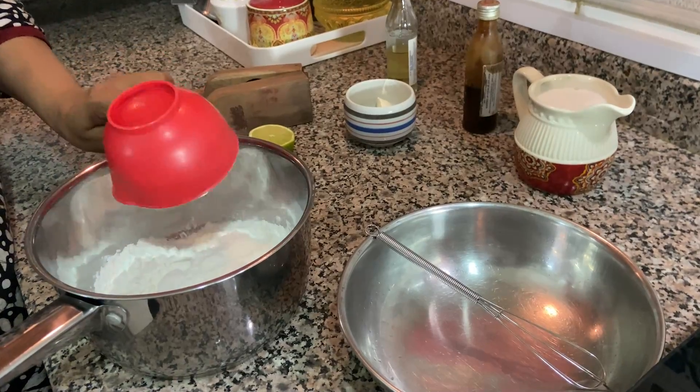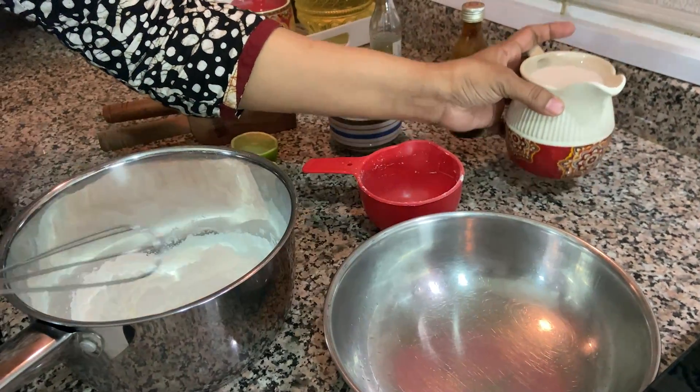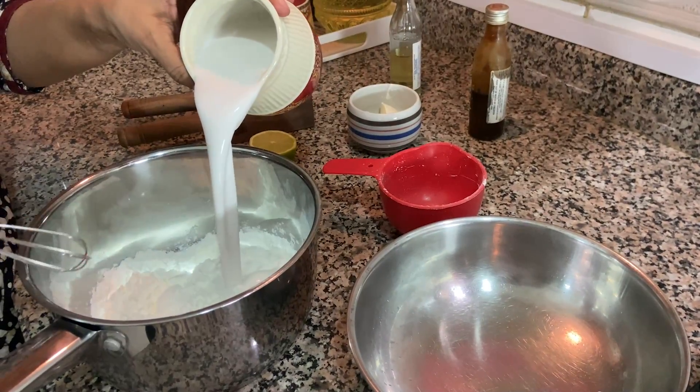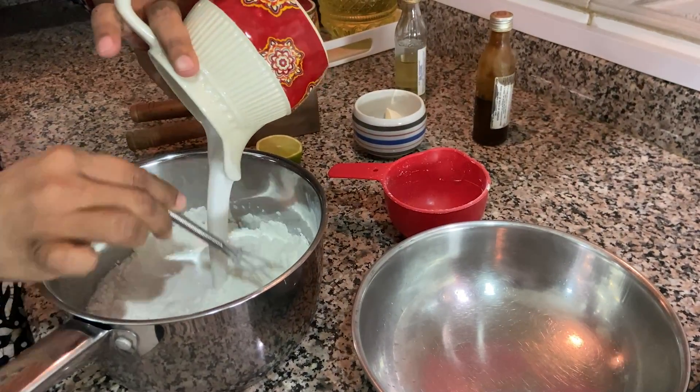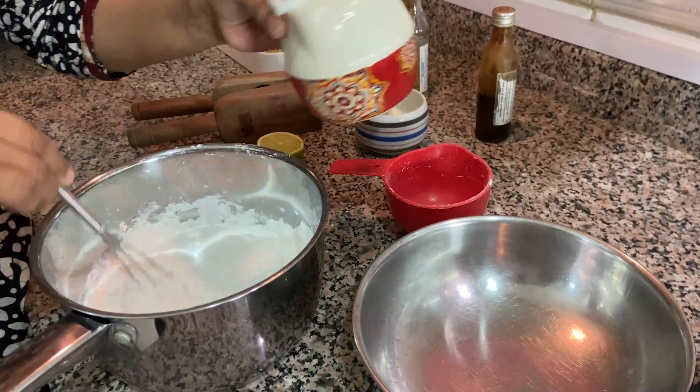Here I have taken one cup of cornflour. To this I'm going to add 350 ml of homemade coconut milk. This mixture should be lump-free, so I'm going to mix it thoroughly.